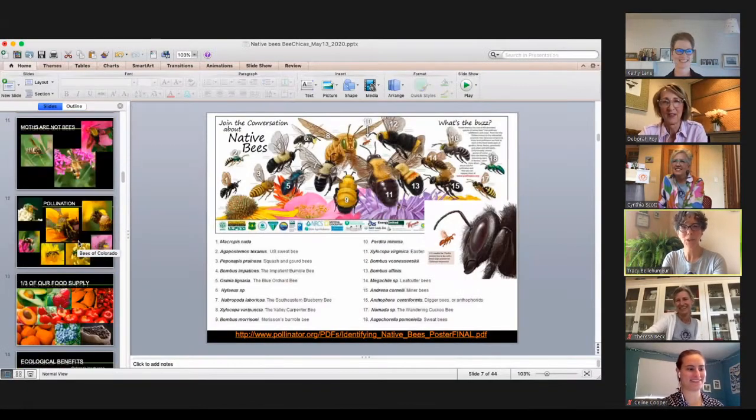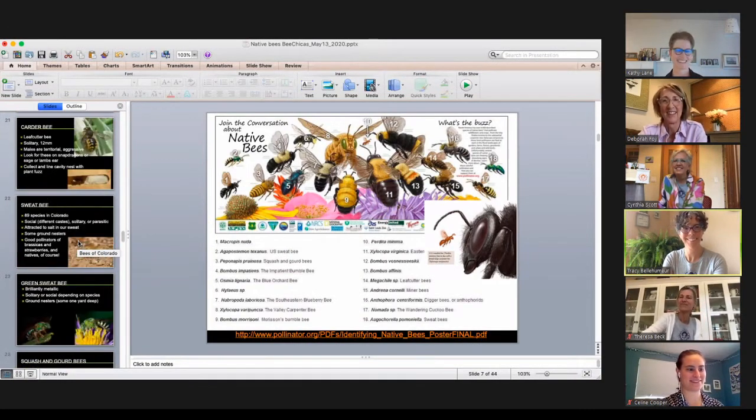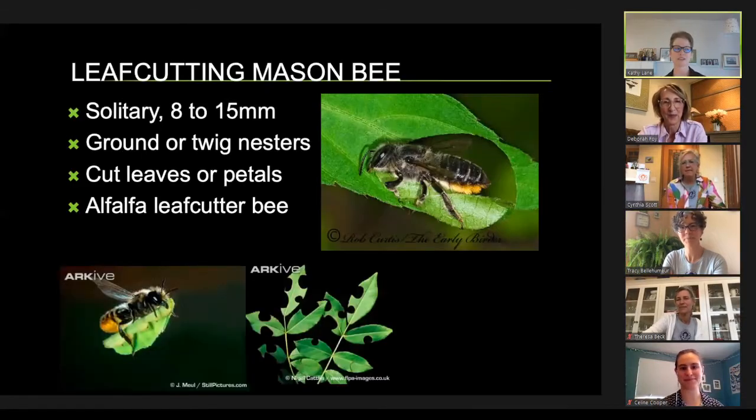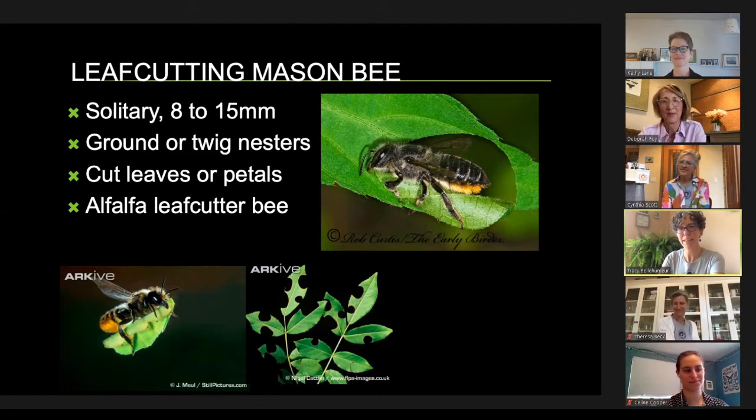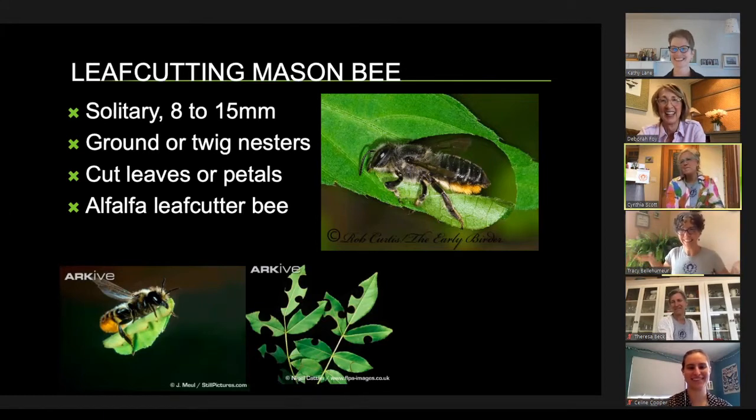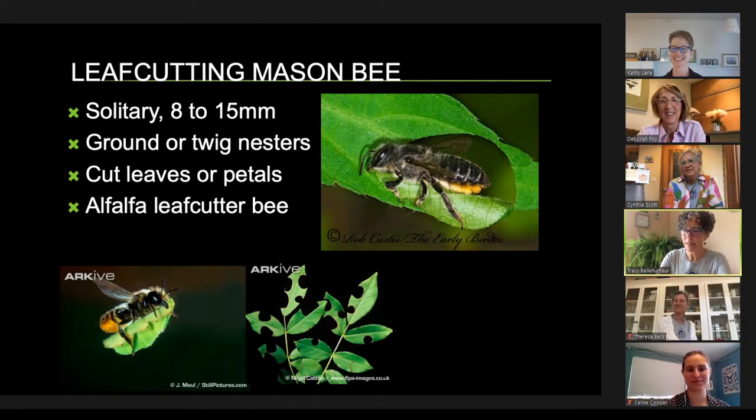Leaf cutter bees carry pollen underneath on their fuzzy belly. A question: where do other native bees sleep? Will they sleep in the native bee house? No — they only nest in there. The female goes in to lay eggs; males might hang around the entrance. At night they nest near the nests, under leaf litter or on a branch. Some Australian native bee males perch together on one branch by the hundreds, holding on with their mandibles and kicking at newcomers. Also, bees will shelter in flower blossoms during rainstorms — I've seen almost every sneezeweed flower sheltering a bumblebee during a mountain thunderstorm.